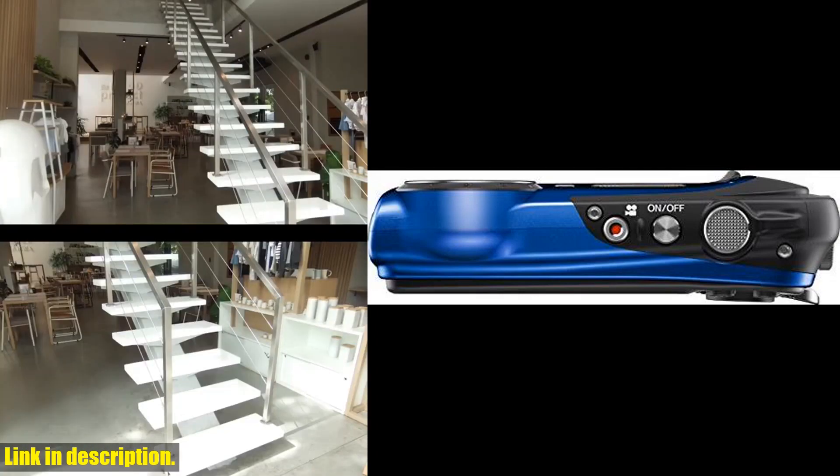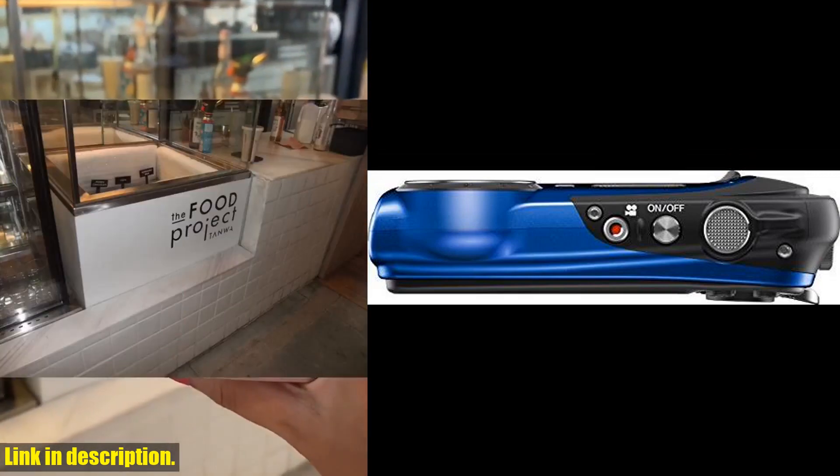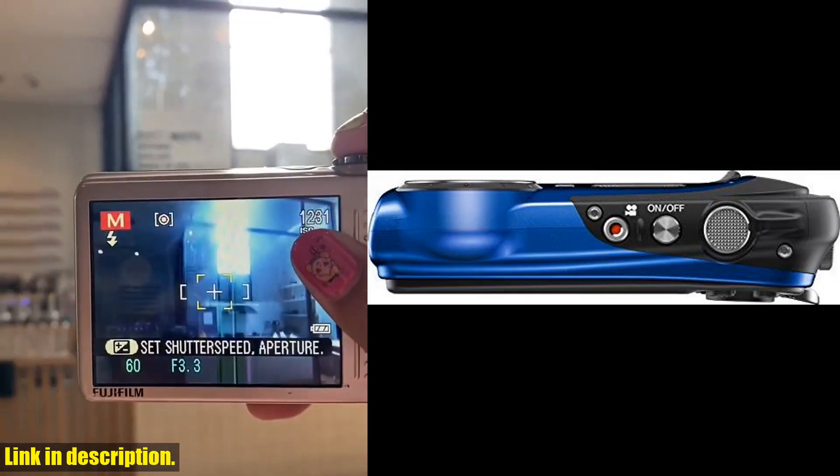With the one-touch movie button, you can easily record full HD movies, and with the ability to connect to your smartphone or tablet, you can enjoy remote shooting and wireless image transfer.